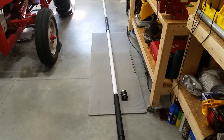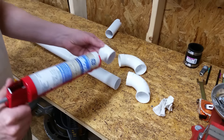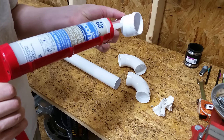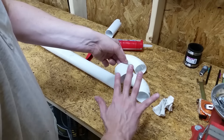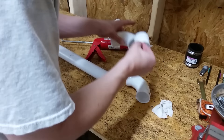Next, I cut a very short one and five-eighths inch section to join the two elbows. Then, from the same piece of tubing, I cut another five and three-quarters inch section for the end piece that will go down into the gutter.